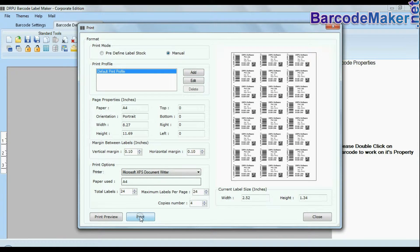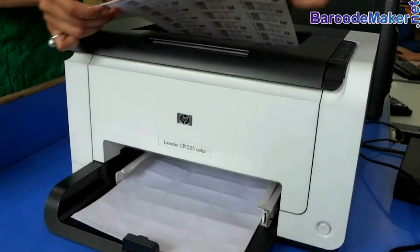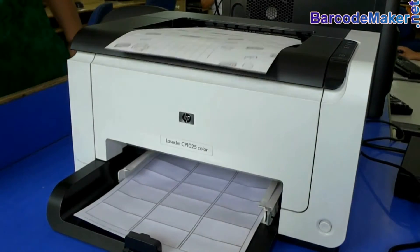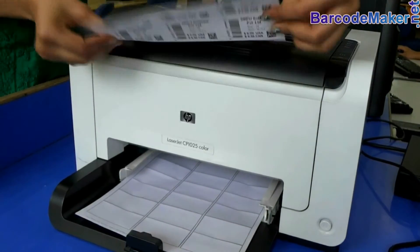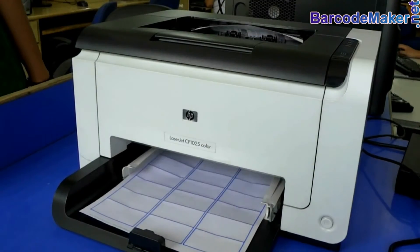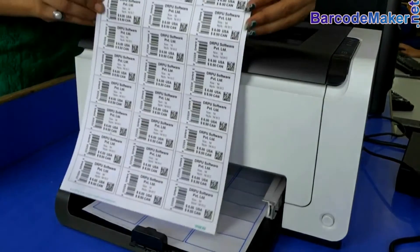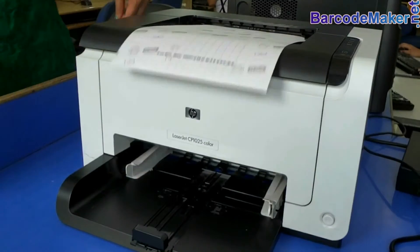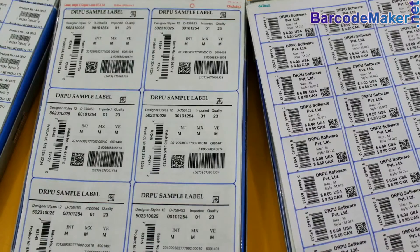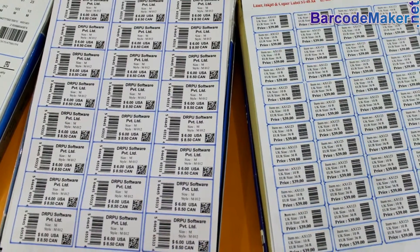Click the print button. Here you can see your barcode labels are printing. Barcode labels are ready to use. The RPU barcode label software supports all types of media and printers.